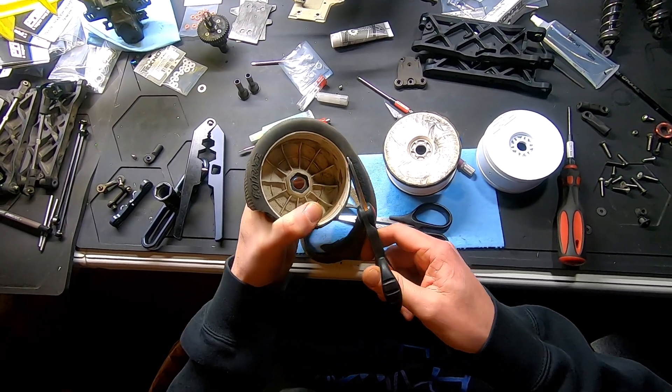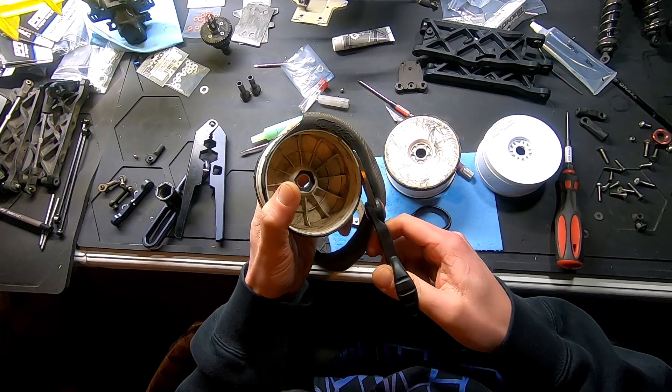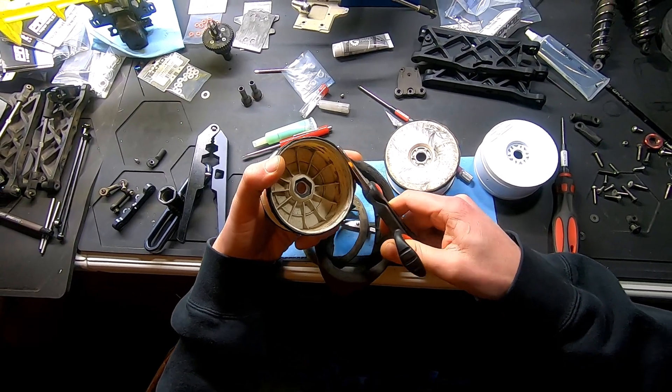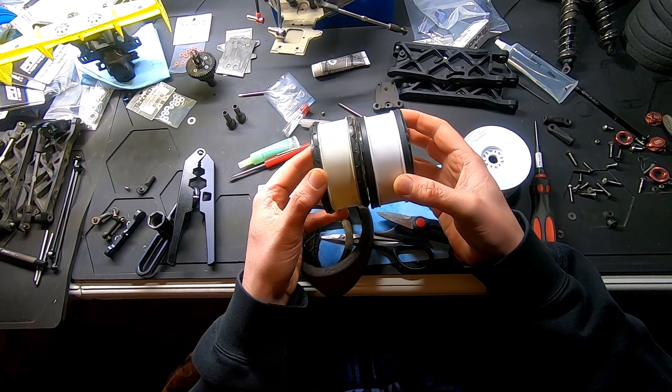I've got a container downstairs — I'll show you with the tires in there. They've been sitting for about eight hours now, basically while I was at work. Then that's about it — you're just left with this ring, like this other one I have here.